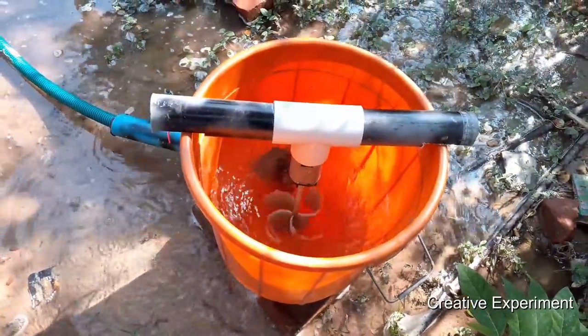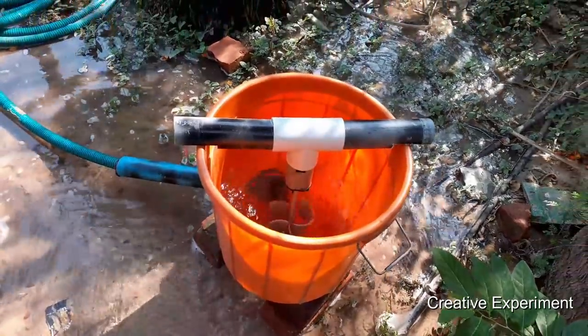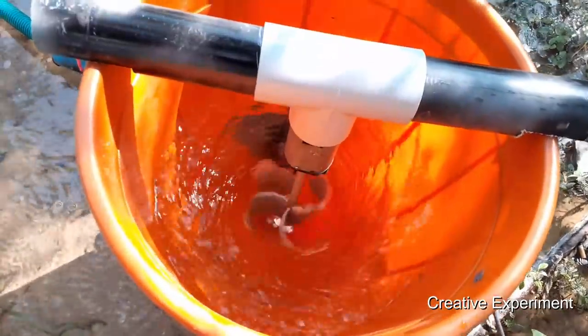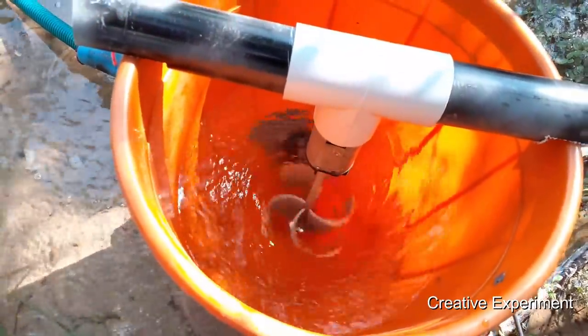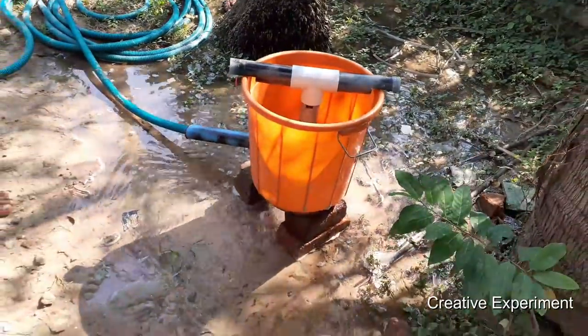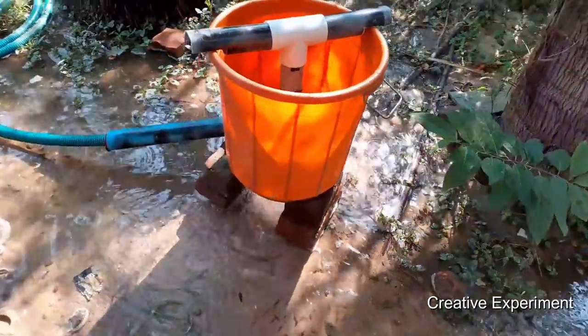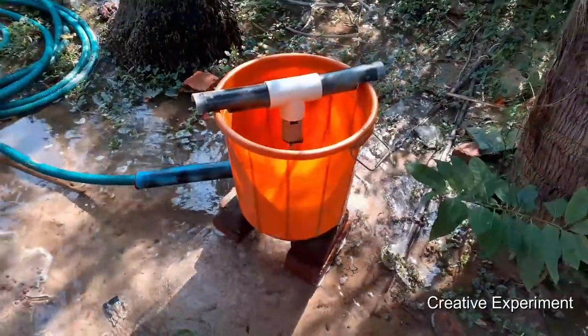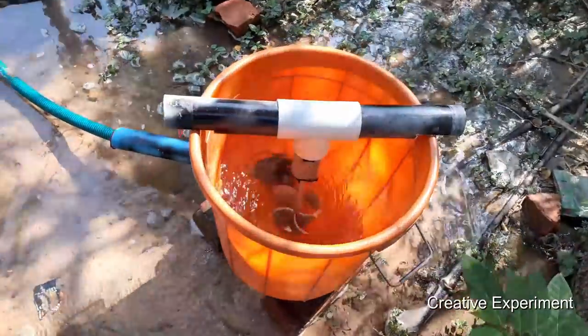There is a lot of speed on the motor. The speed will be generated at 10 volts. If you fill the motor with the water, you can fill the water. But at the same time, you can fill the bucket. If you look at the motor, you can fill the water at the same speed.